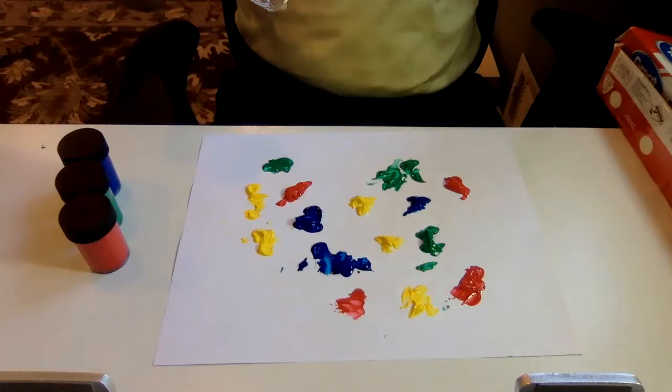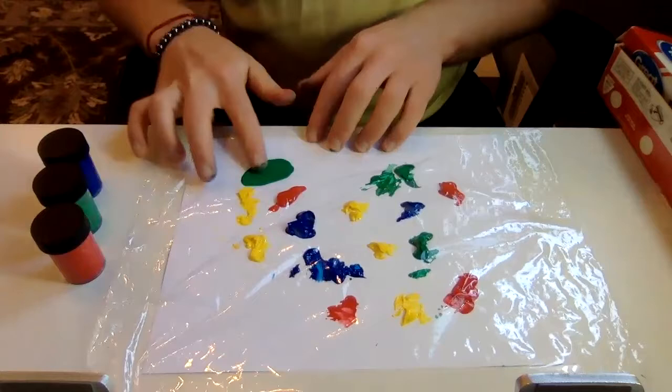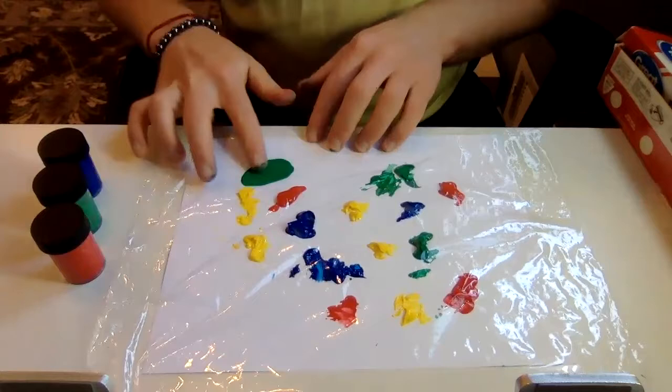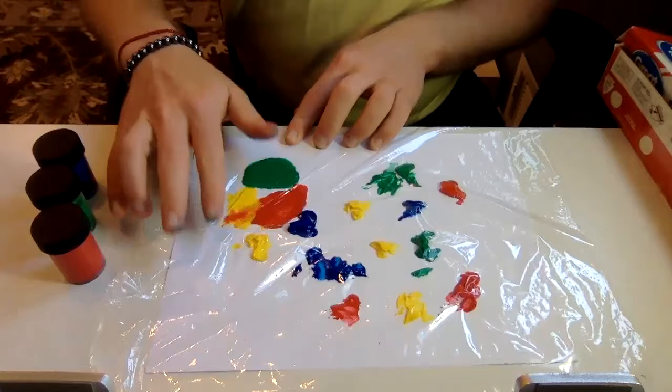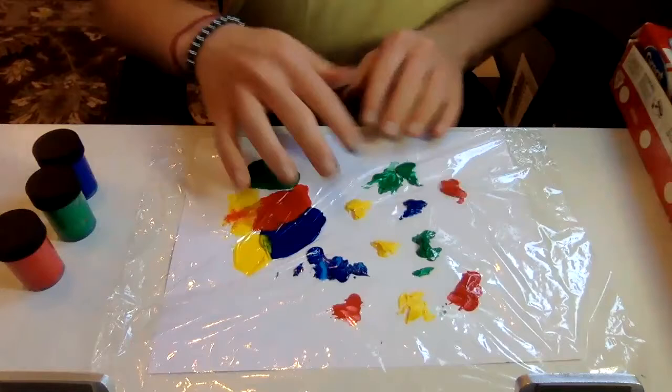You can put it on a notepad so you have something to push it down, or you can just put it right on top and lay it right on our page. All we're going to be doing is using our fingers to push and spread this paint. You can tape this on if you want so it doesn't move — wrap it around the paper. We're going to be taking it off at the end, so make sure it's still accessible to get off.